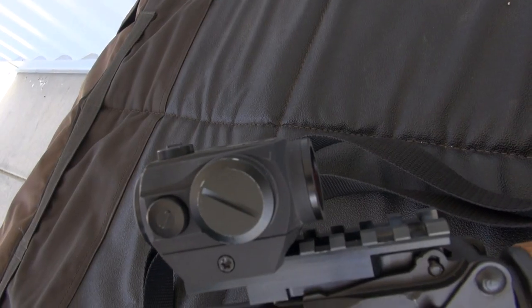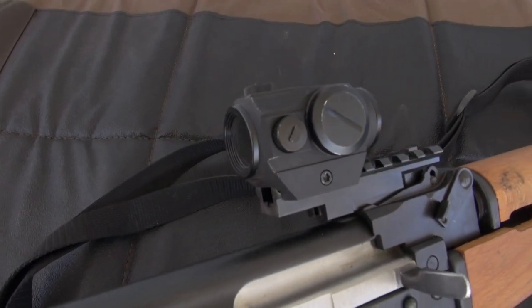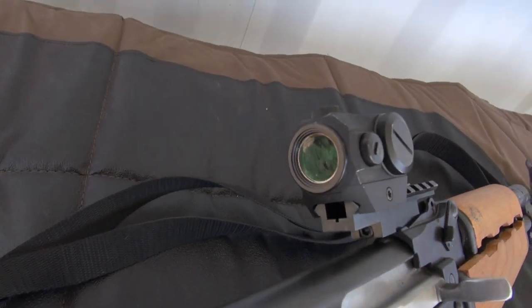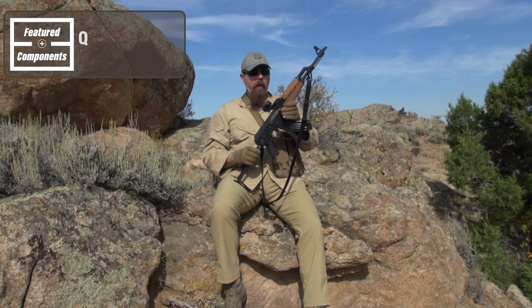The nice thing about the Holosun red dot is it has the same base or footprint as the T1 Micro — the more expensive Aim Points. I got this from the Brownells catalog.